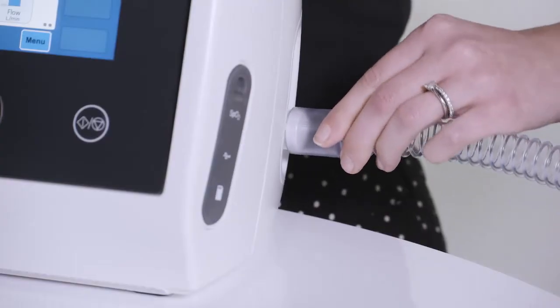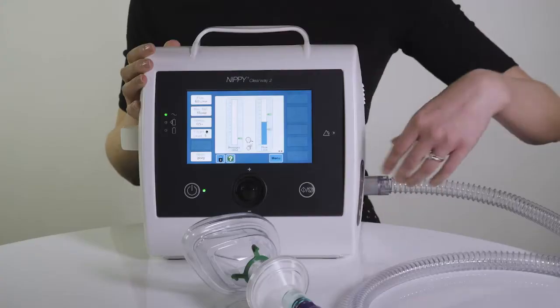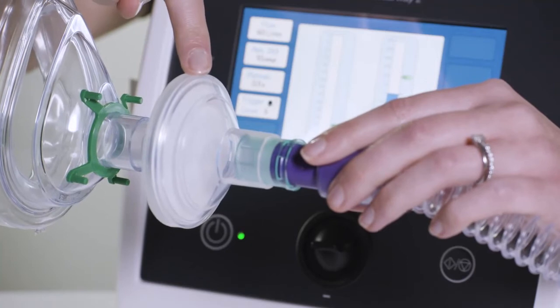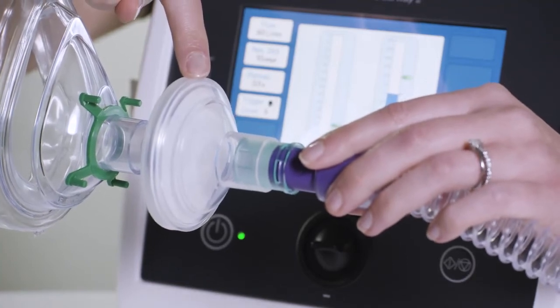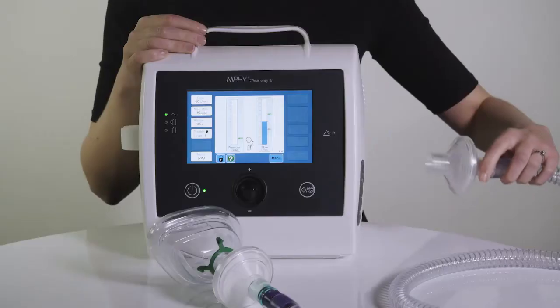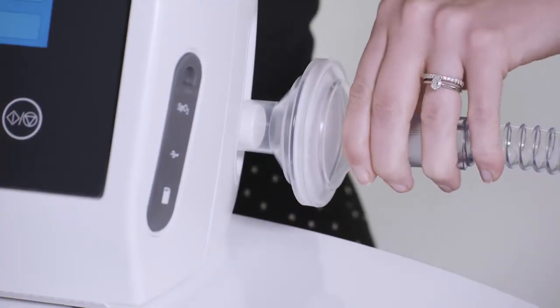Connect the Clearway 2 circuit to the air outlet on the side of the device. Breas recommend that a bacterial filter is always used with the Clearway 2, and this should be at the patient end of the breathing circuit, but it can also be connected directly to the Clearway 2 for convenience.